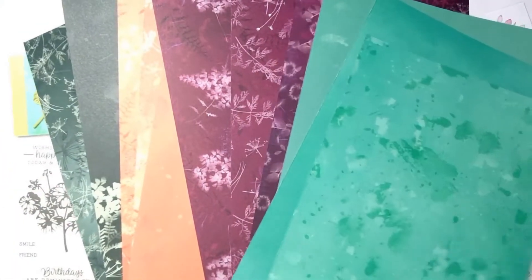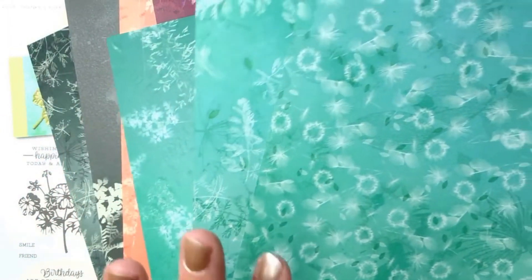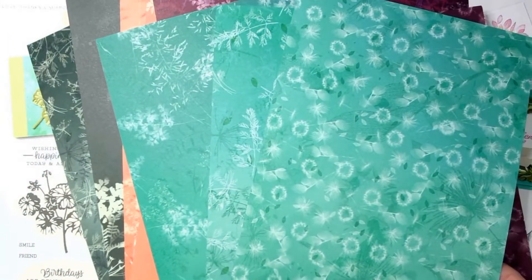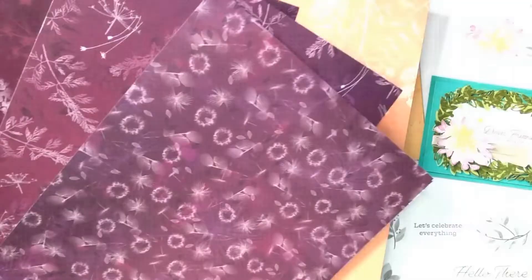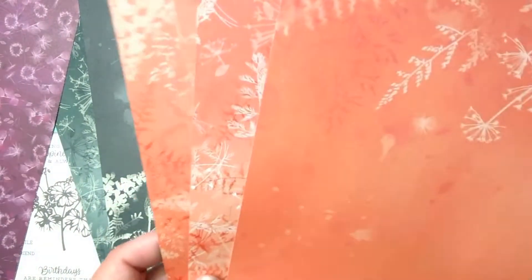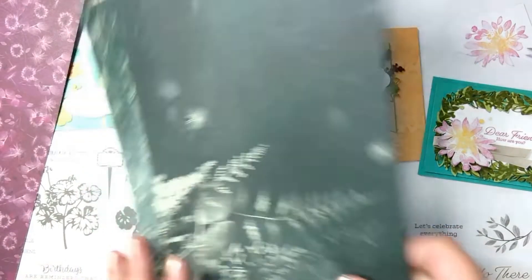Every sheet is double-sided — let me show you the other side. Aren't these prints gorgeous? I love these. This one I would pair with Bermuda Bay; it's also got Coastal Cabana and maybe some Soft Sea Foam. This one is more along the lines of Blackberry Bliss and Rich Razzleberry, maybe some Gorgeous Grape. This one has colors like Calypso Coral and Petal Pink.